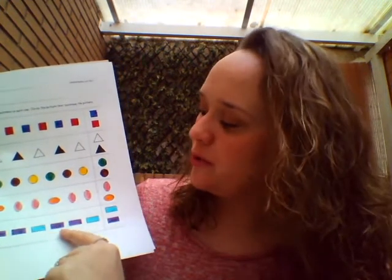Purple, purple, blue, purple, purple, blue. Purple. Circle it.